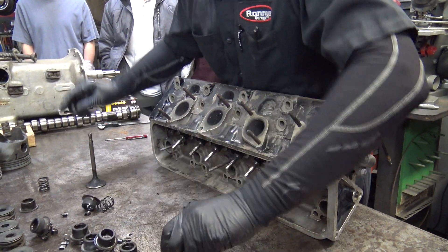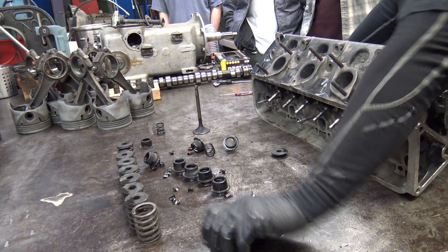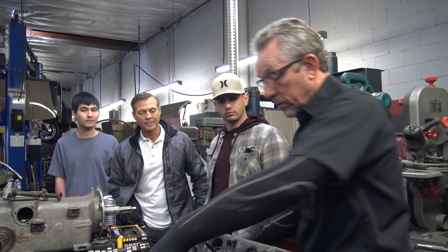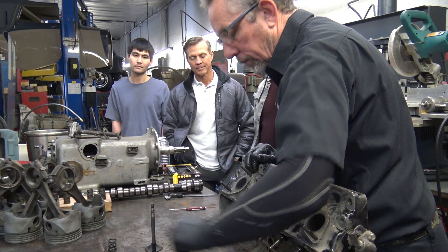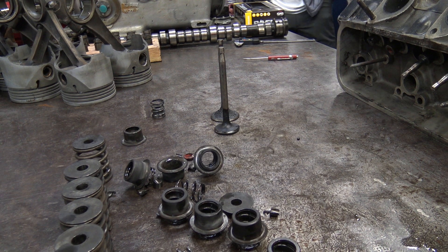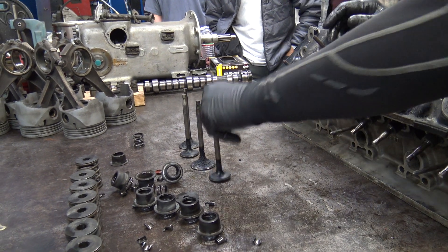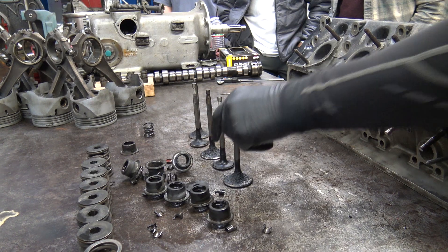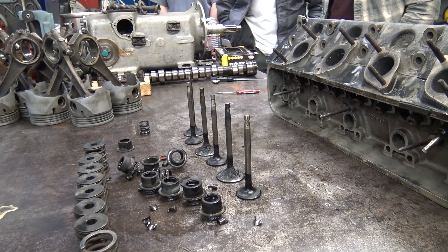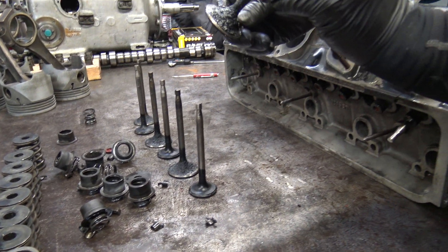Let's get the valves out. The reason I laid all these springs out is one thing that can happen on cars, especially when they get hot, is the springs will get hot and collapse, and then they don't have proper tension to close the valve quickly enough. Look at the exhaust valve — see the difference in the carbon buildup. This one has oil on it and it's on its way out, going out the exhaust system.